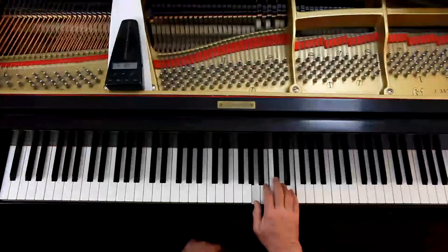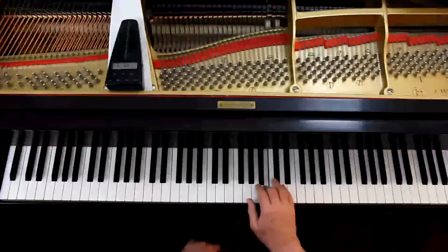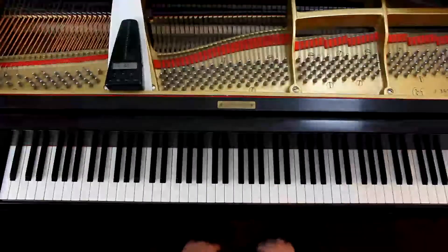In the last line, I recommend you put your fifth finger on that first note, the D. They don't tell you that, but I recommend it. Because you're in this position — if you put your fifth finger on that D, it's like the first line: same fingering, same notes. So I recommend fifth finger on the D, and that's it for the right hand.